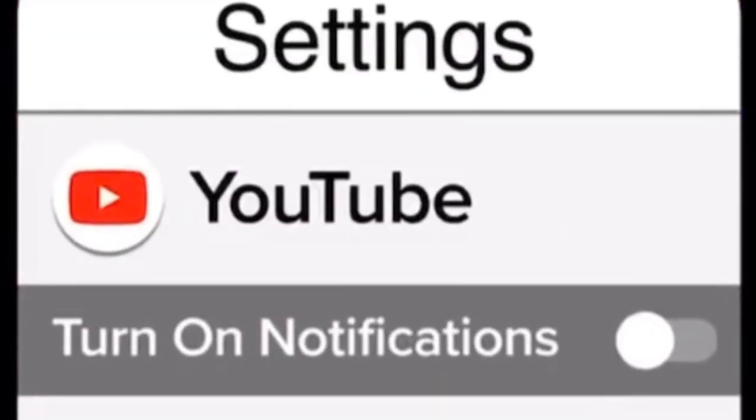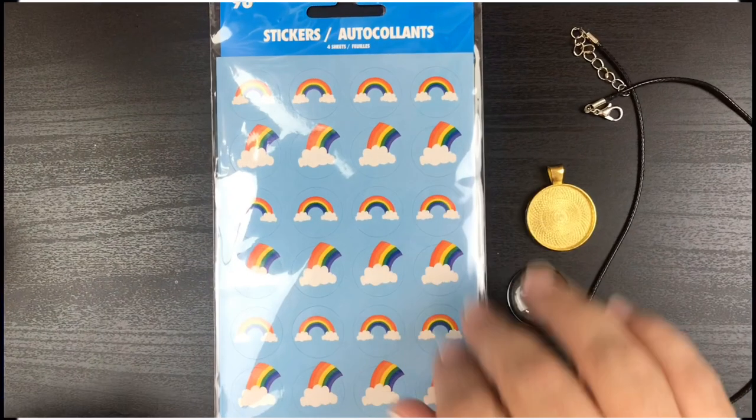Thank you for stopping by my channel. Make sure you subscribe, click that bell — double click it so you get notifications on all, and while you're at it make sure your phone has notifications turned on. Hi beauties, it's Jean Persani with Beauty and the Stanford!